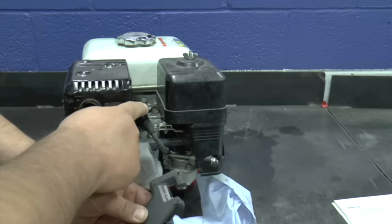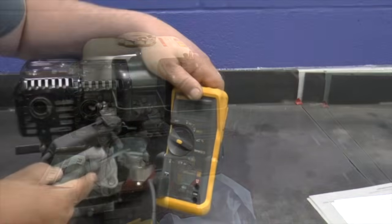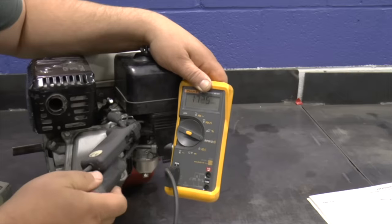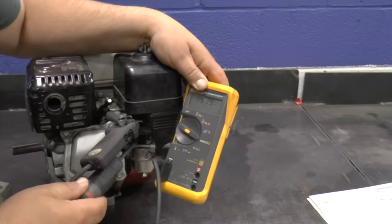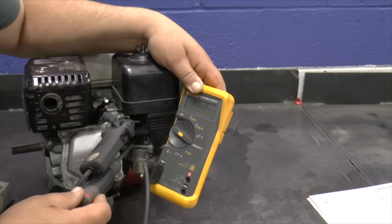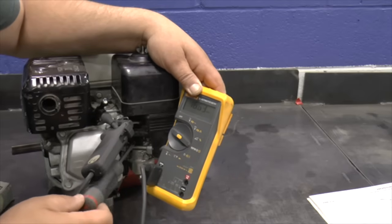Clamp the probe around the spark plug wire. Turn the idle adjuster in for a faster idle and out for a slower idle. Adjust the screw until your tachometer reads 1400 RPMs plus or minus 150. Some tachometers have a slight lag between adjustments and what the tachometer displays, so wait a few seconds between adjustments.